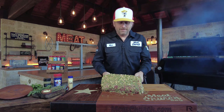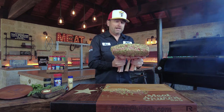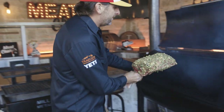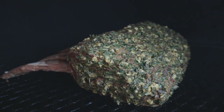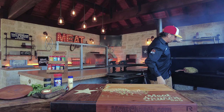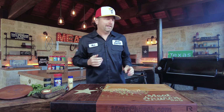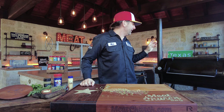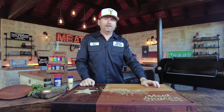Not sure how long this one's going to take — it's a big one. We're not going to baste it or do anything to it. I'm going to face the meat towards the fire right in the middle so it cooks nice and even. We're shooting for about 120 degrees internal temperature. When we get there, we'll be back.